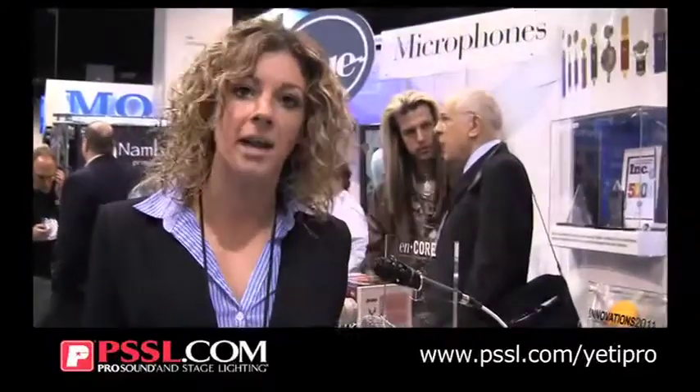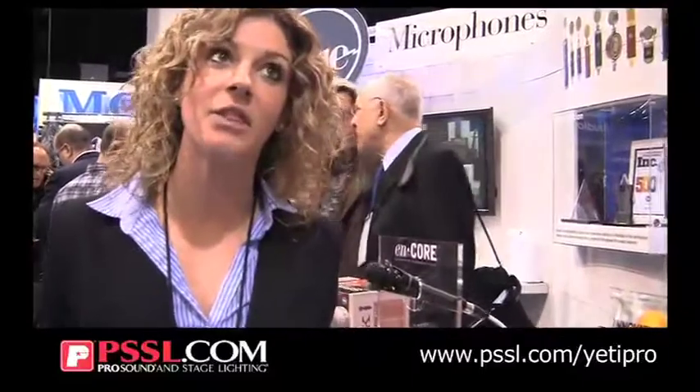Four times CD quality, truly pro. Yeti Pro is $249 and is out this month.